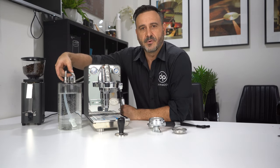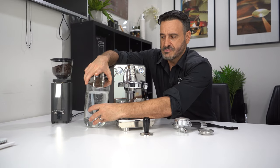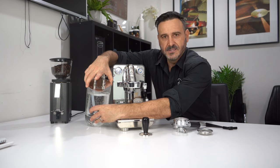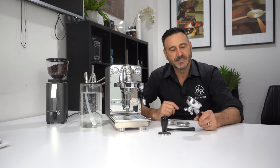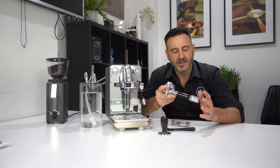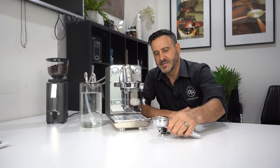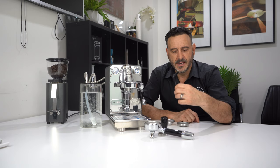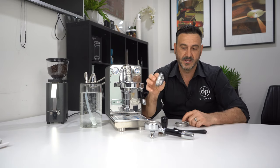So what comes in the box: we've obviously got the machine, we've got the two silicone braided hoses, the two-litre glass tank with a great stainless steel ECM lid — I love little embellishments like that. And the double portafilter. Probably the biggest thing for me about ECM is I love their portafilters — they've got really good weight, they're really well made, one of the best things about their machines.